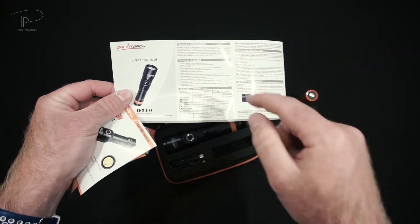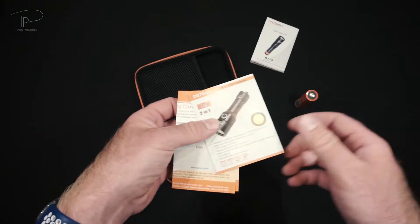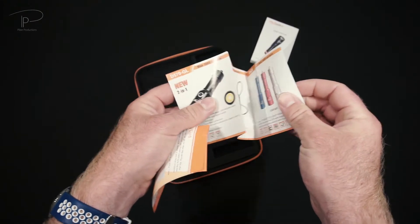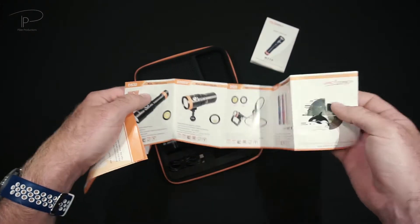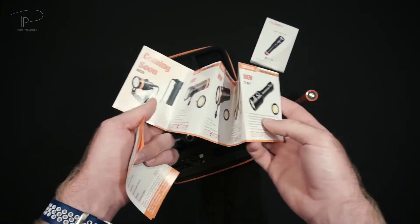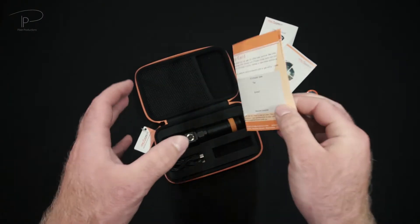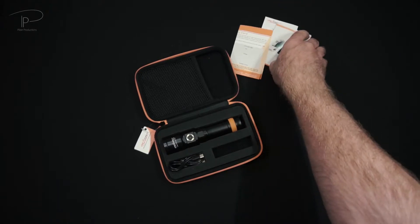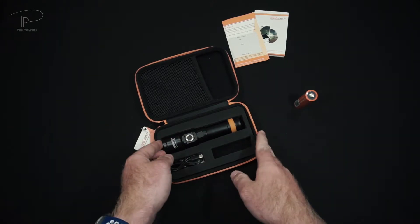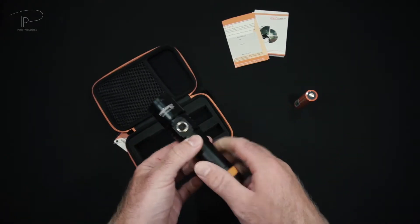First of all we have the user manual. If this is the first light you're using, definitely take a read through - there are some interesting things, and information is never bad to have about the light you'll be using on future dives. We also have a small overview of their other models, most of which we've already taken a look at on the channel. And very importantly, the warranty card with information on how to contact them if anything goes wrong.